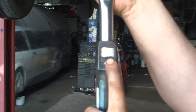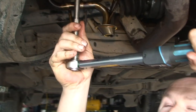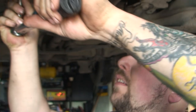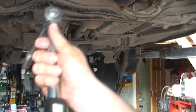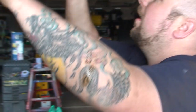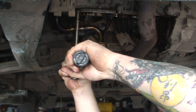Set the torque wrench to 20 Newton metres first. With a torque wrench, once you tighten to the right Newton metres it clicks. Hear that — that's clicked, so that means we've got 20 Newton metres. Do the second bolt — click again. Now stage two is 30 Newton metres, so we move it up, just twist it until we get to 30 Newton metres, lock it, and do the same thing again. And that's 30.